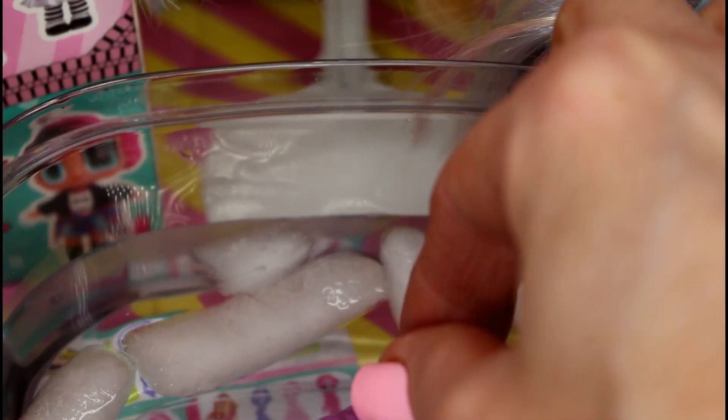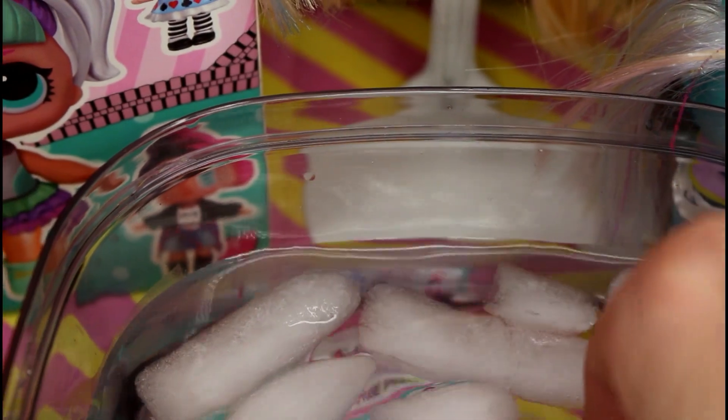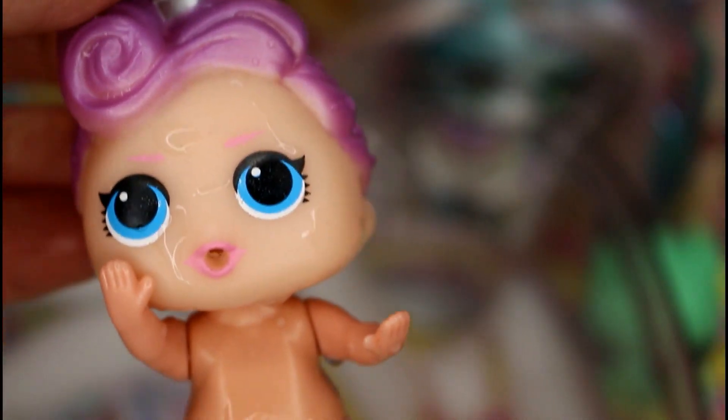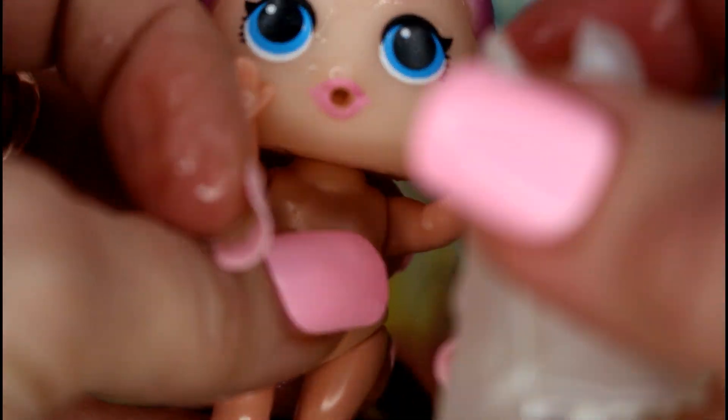Let's try the ice water first. I don't think she's changing colors - she didn't do anything. I don't see any color change. Let's try her without the dress - nope. Okay, let's try her in warm water. I don't think she's going to change, but she's very cute. She is not changing and she's not peeing. It says 'bathe and reveal the surprise' - let's try the warm water. She did not do anything, not even in the warm water.